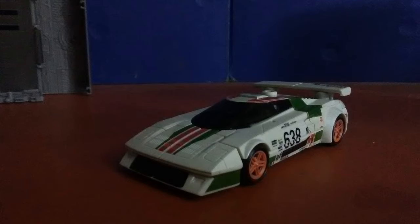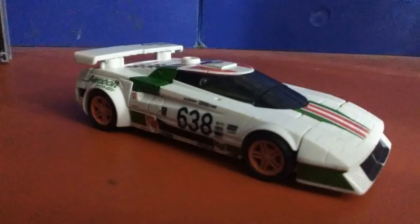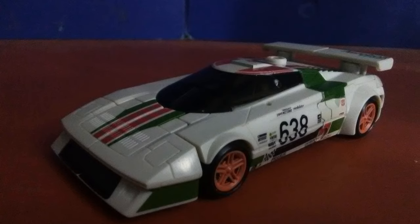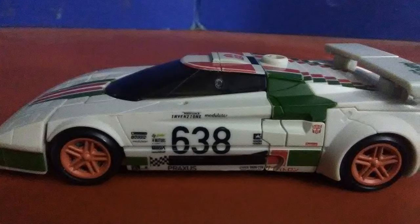Wheeljack transforms into a 1980s Lancia Stratos, which is my friggin' babe car apparently, because good god look at this vehicle mode. The 1980s hot rod energy this gives off is incredible. The Tamagraph detail with all the sponsors is a touch that was added that they didn't need to add, because Combiner Wars did so well without them. Every detail on this car mode is painted to absolute perfection. The low riding sleek aerodynamic look is the absolute best on this car.